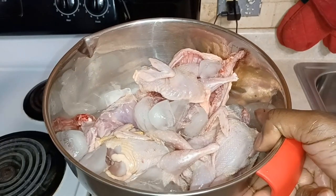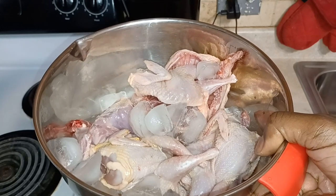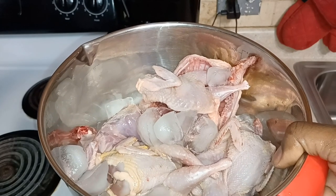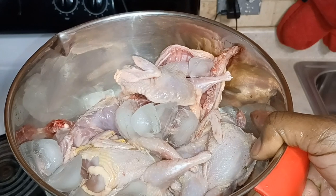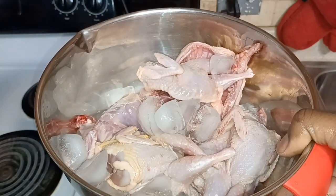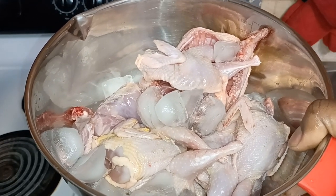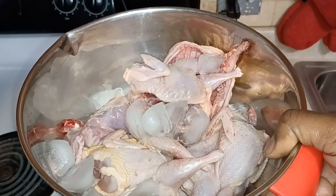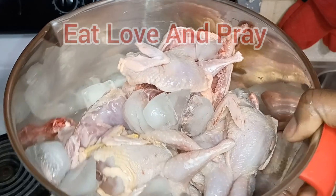I hope this video was very informative. There's going to be a part two on how to fry some delicious quail, so please look out for that. Don't forget to give me a thumbs up, subscribe, and let everybody know that Jackie's cooking. Remember to do three things for me: eat, love, and pray. Until next time!